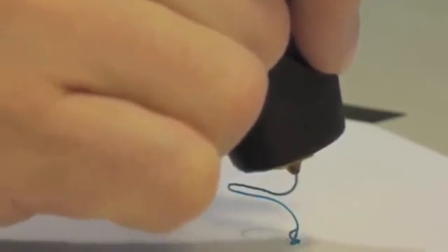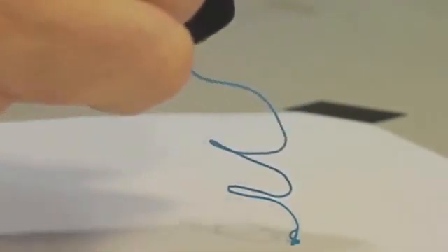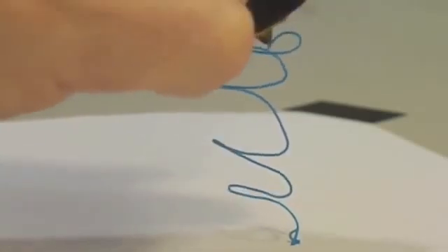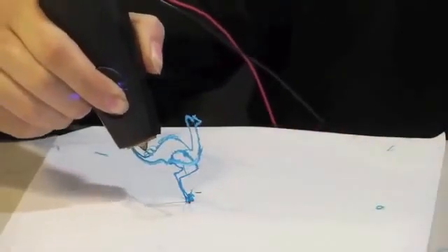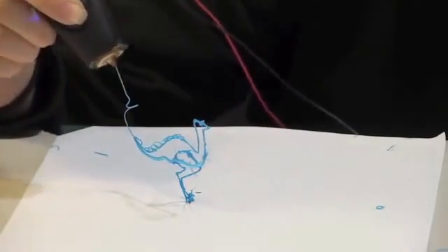The beauty of 3Doodler is how simple it is. Everyone knows how to use a pen, so we designed a 3D printing pen. If you can scribble, trace, or wave a finger in the air, you can use a 3Doodler to create simple or complex objects. And we're making 3D creation accessible to everyone — a 3Doodler is the most affordable way to 3D print.